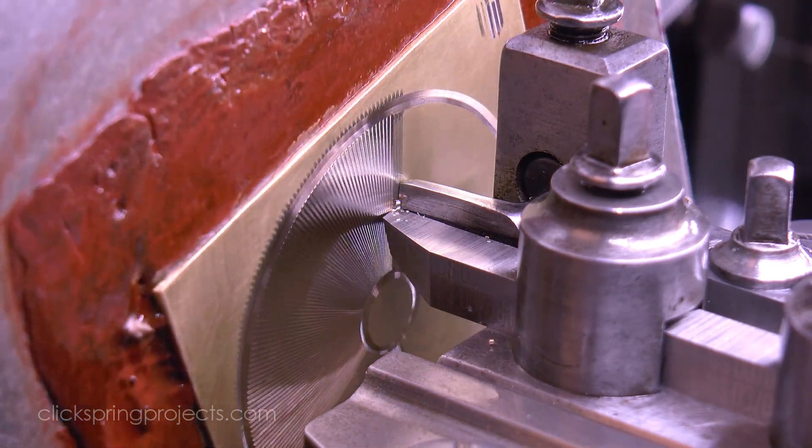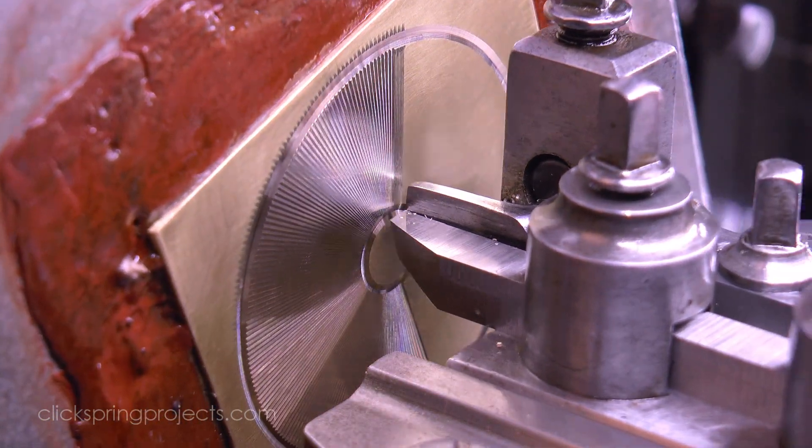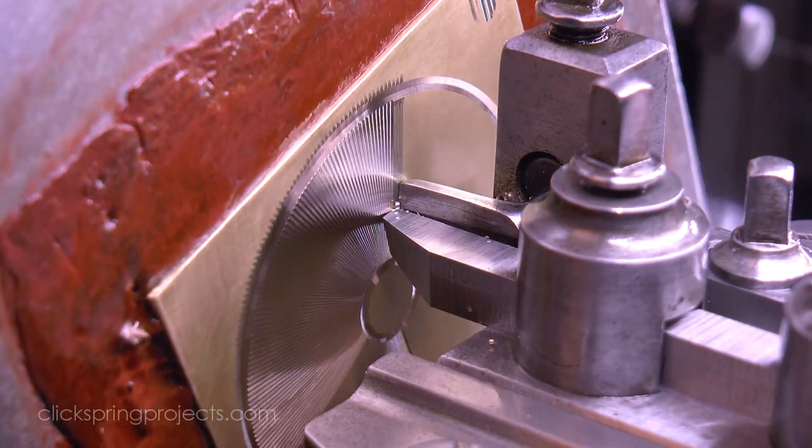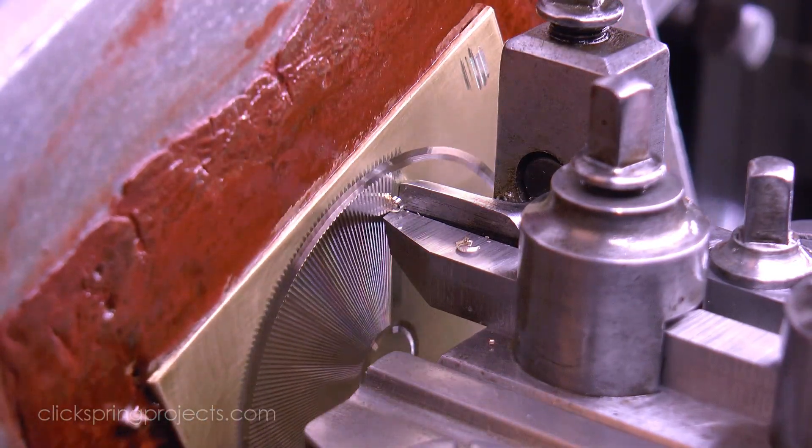One way an experienced operator might solve the problem is by carefully managing the pressure on the cutting tool without any guide at all, relying on iron experience alone to completely freehand the cut.